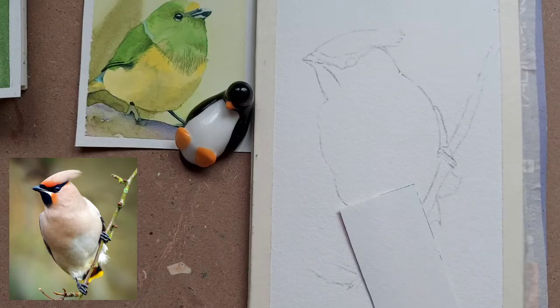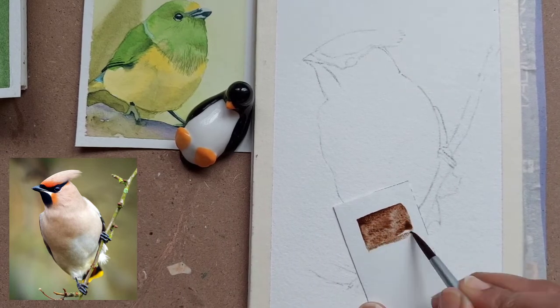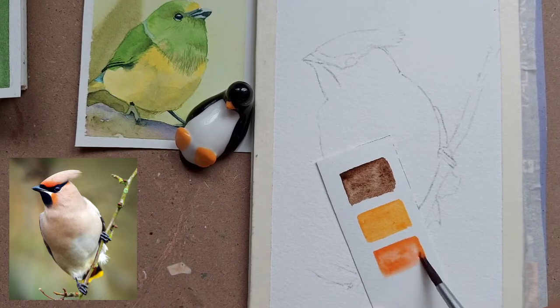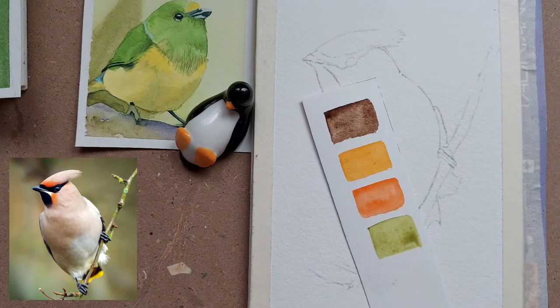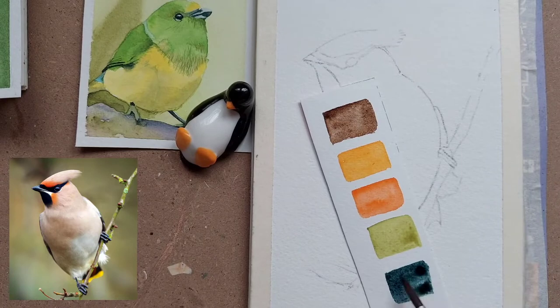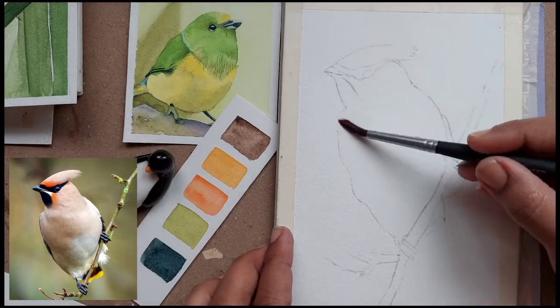I have used the Mijello Mission Gold colors. I have taken Vandyke brown — you can take any other brown you have. Any dark brown works. Then I have taken yellow orange, which is for the highlighted parts, and then some orange. I have taken olive cream for the branch and background. For the darkest parts of the eye and beak I will use indigo — you can mix dark grays or use tube grays like Payne's gray.